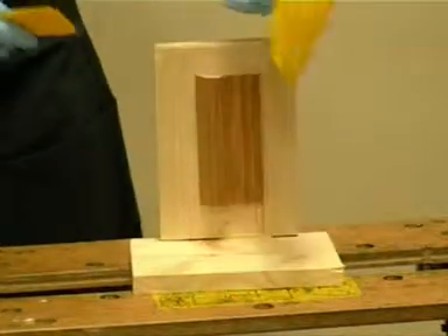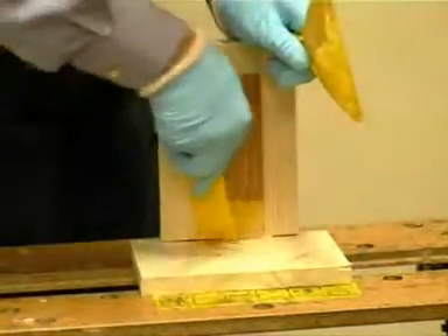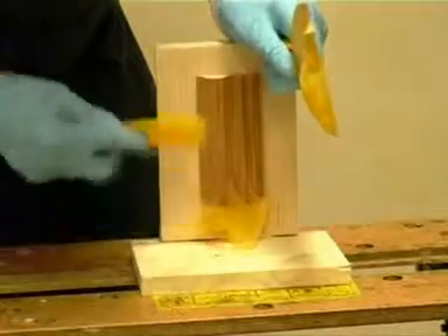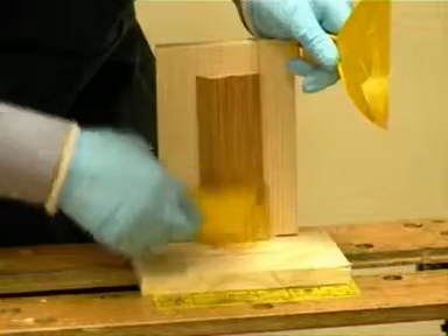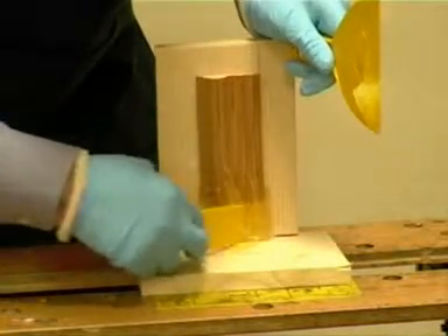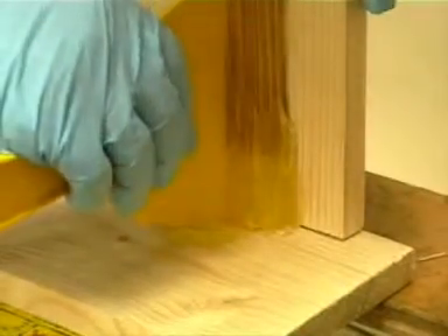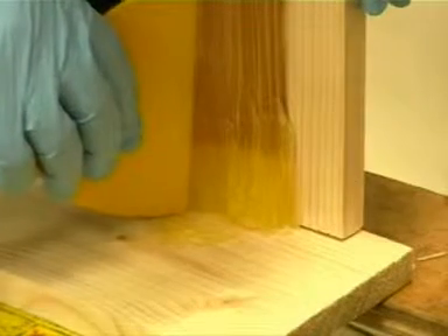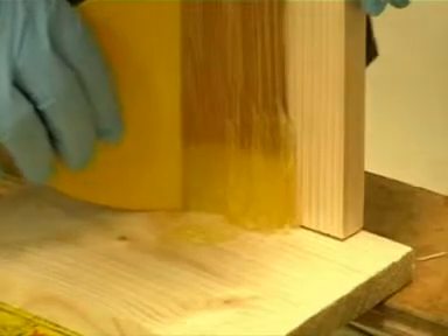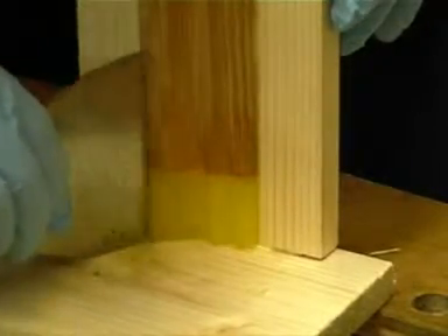This shows the DryFlex 4 being moulded to shape. Keep the spatula vertical, following the profile around. If required, metal spatulas can be used for this purpose.